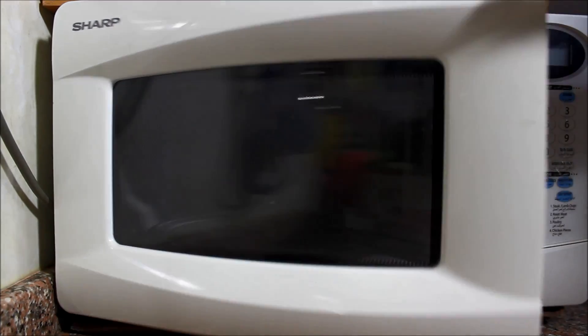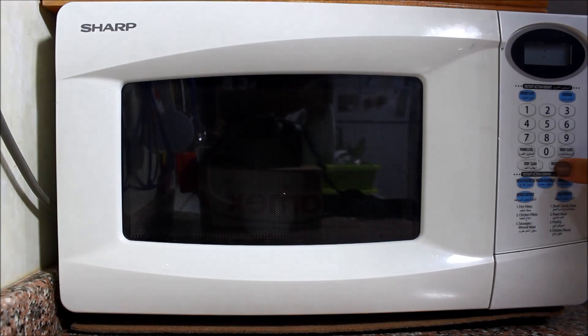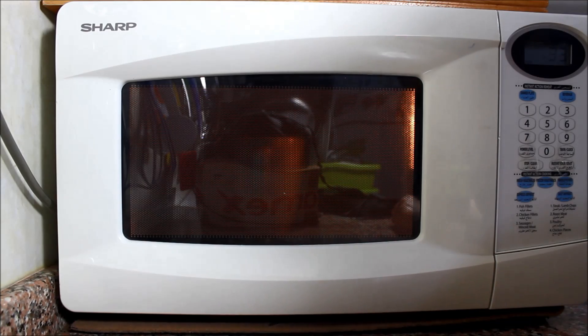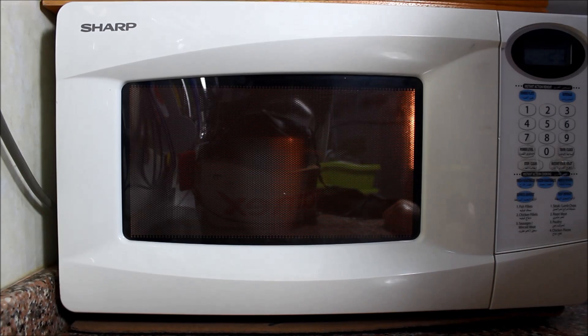So now I'm going to pop it in the microwave for two minutes. And after about a minute, you'll notice that the cake will start rising, and you'll think it's going to overflow, but don't worry, it won't.